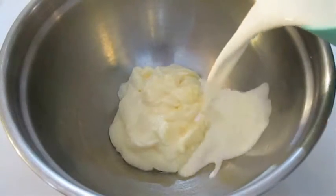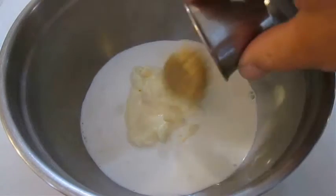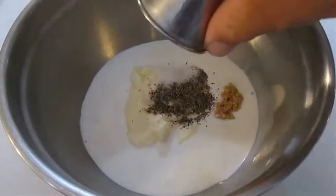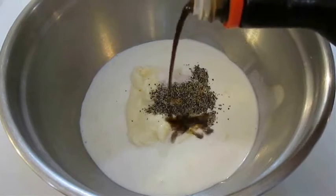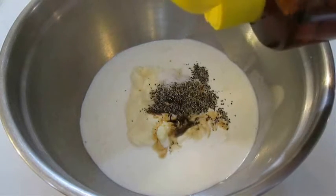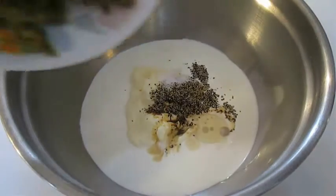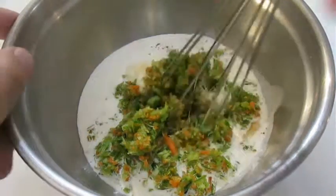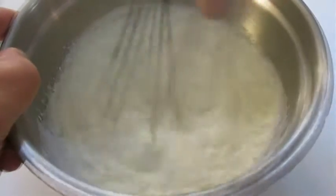For our dressing, I've got about a cup's worth of mayonnaise and I'm adding another cup of heavy cream. Now a couple tablespoons of brown sugar, a little bit of salt and pepper, a dab of soy sauce, and a little bit of sesame oil. Now is a good time to add our chopped ingredients. Give this a good whisk until it's smooth and creamy.